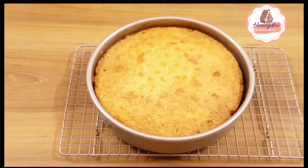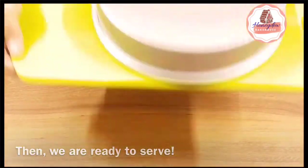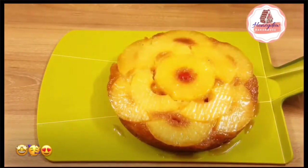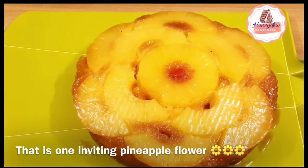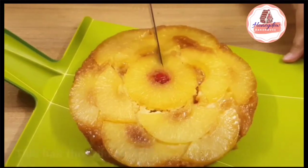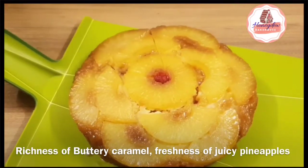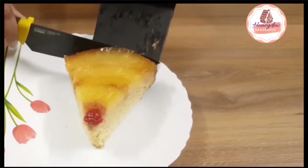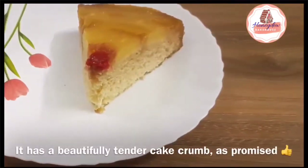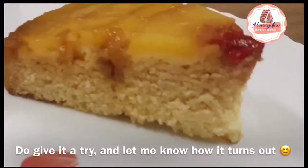After baking, let the cake rest in the pan for 30 minutes, then we will flip and serve it. Look at that — it is such a beautiful cake! It looks like it has a beautiful flower on top, and it is very juicy because of the caramel. There are juicy pineapples, a very soft and tender cake — truly a perfect combination. You can see the crumb inside is very tender, and the ingredients are very simple.